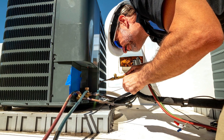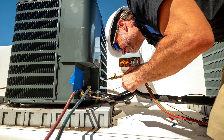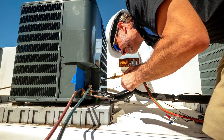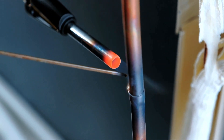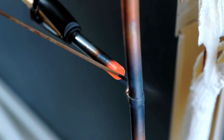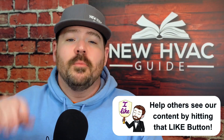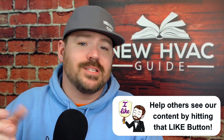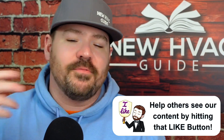Soft soldering is somewhat of an art, just like many things in our trade. If someone doesn't really know what they're doing, it can cause even more challenges. Some guys argue that brazing without an inert gas leads to oxidation, but someone who doesn't do soft soldering well can introduce all kinds of contaminants into that system — beyond just the flux itself.